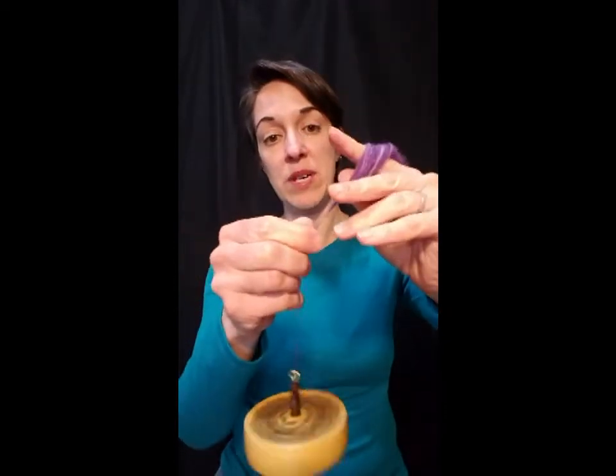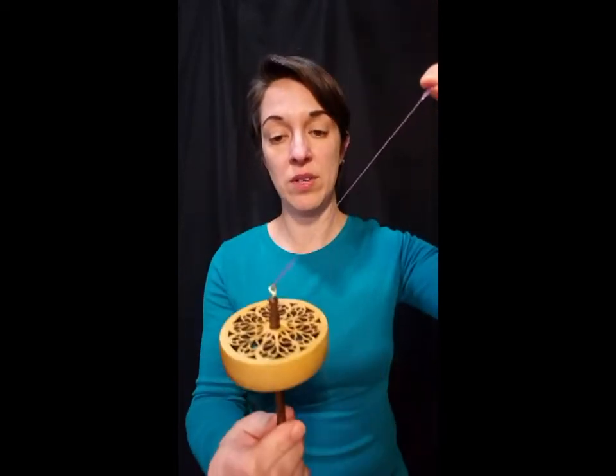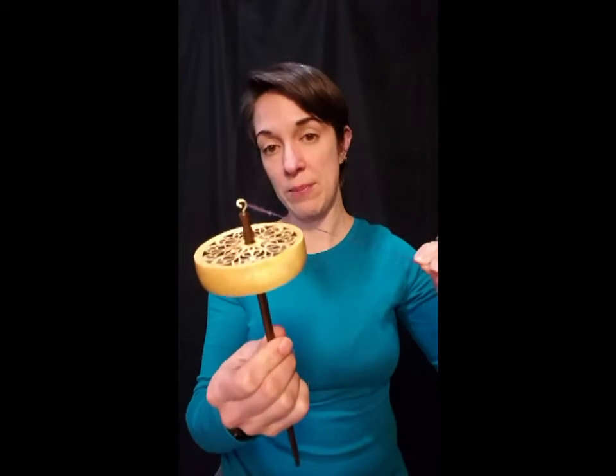The leader needs to be long enough to go around the whorl, wrap around the shaft, and then come back up the whorl. So if you have a larger whorl spindle like this one — it's about three inches — you're going to need a longer leader than if you have a smaller spindle.